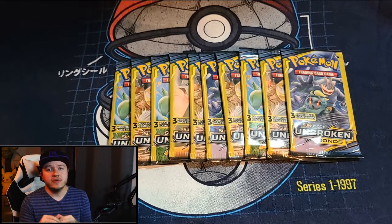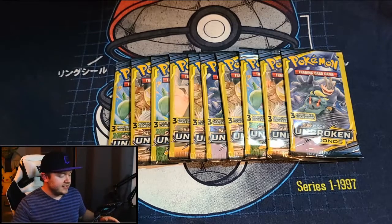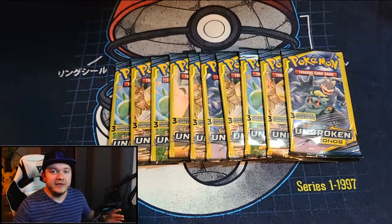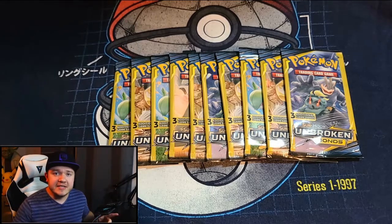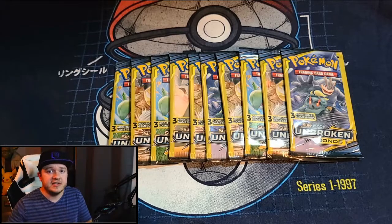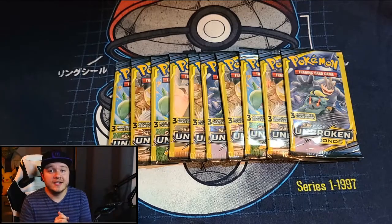This is actually going to be a two-part video because I have 20 packs of Unbroken Bonds total. I'll do the next video next week. Unbroken Bonds seems to have some really cool cards and I'm really excited — it's definitely a set I'd love to do a booster box for at some point. If you enjoy today's video, please hit the like button. Because we hit 10 likes on the last video, I'll be giving away 10 Vivid Voltage code cards at the end of this video.